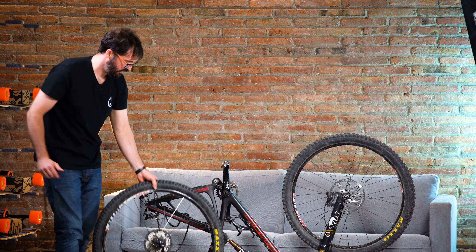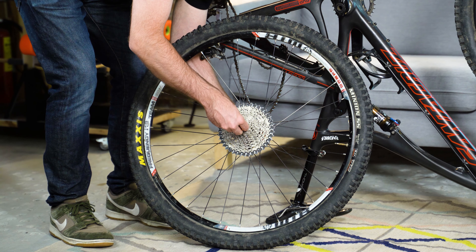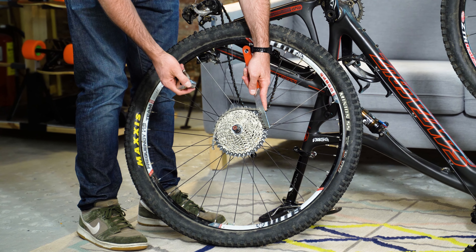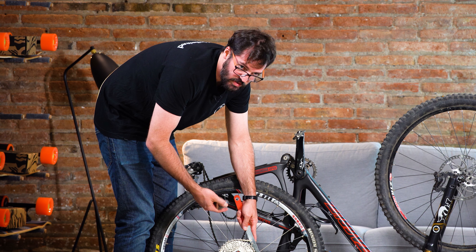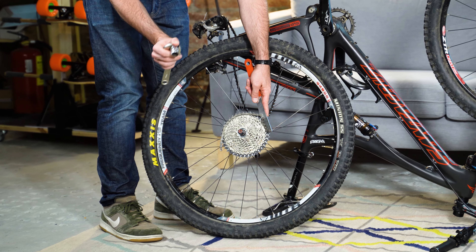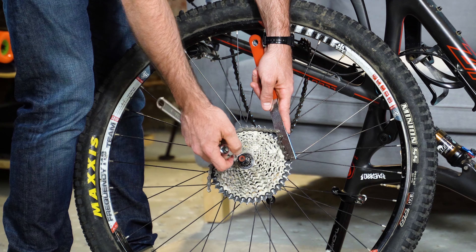Now that we have the disc ready, we want to remove the cassette. When removing the quick release skewer, be careful not to lose the little springs. For this you'll need a cassette removal tool — a very common tool that every bike shop has. If you don't feel confident doing this, we recommend going to your nearest bike shop; they should be able to handle it easily. You'll also need a cassette removing socket, also available at every bike shop, and it should only take them about five minutes.